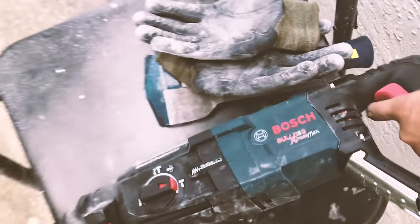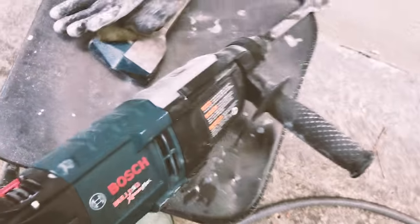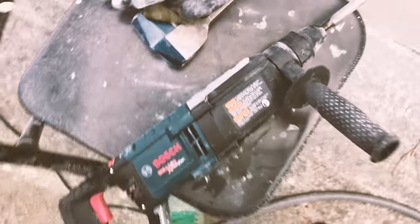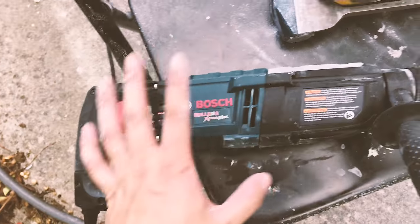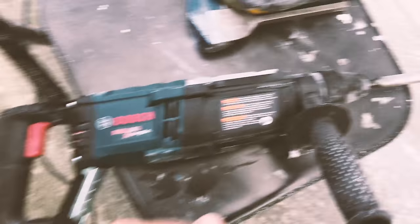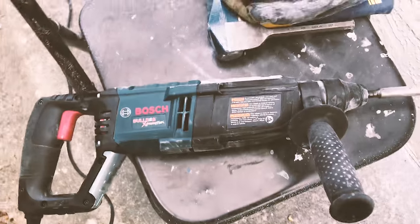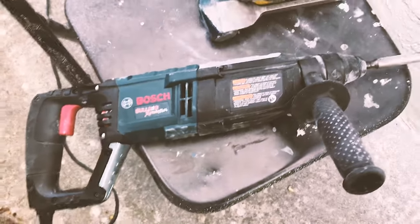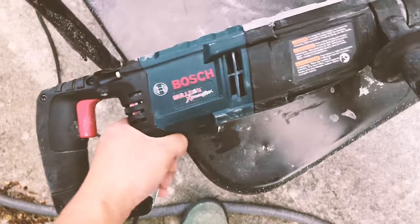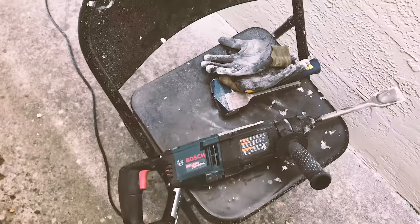It's also fairly quiet — comparable to the battery-powered hammer drill, but without as much vibration and probably a hundred times more powerful. If you need to drill holes in a wall or concrete, you need a rotary hammer and I highly recommend this one. This concludes the unboxing of the Bosch Bulldog Extreme Max one-and-one-eighth inch rotary hammer. If you have any questions, feel free to ask in the comments — thanks for watching and take care.